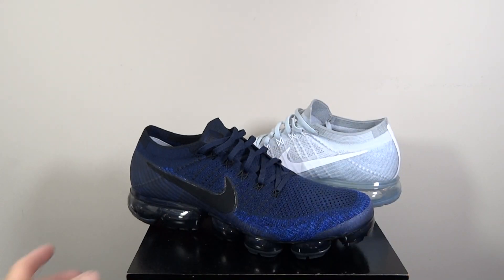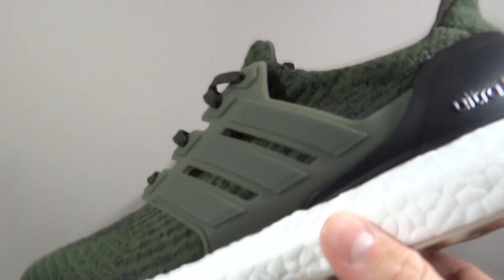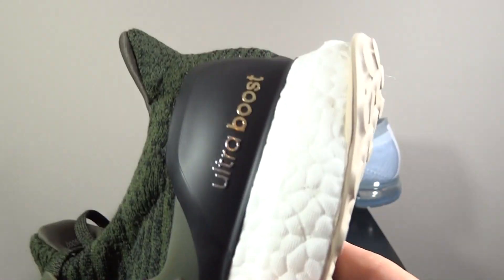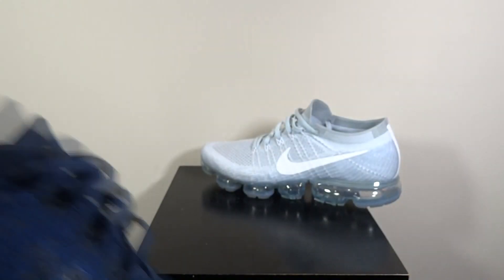From Ultra Boost to the Vapormax, for me you can't really compare the two. I know so many people are going to compare the two, but the Boost is really good - I'm not going to deny that. Adidas have done a cracking job with the Boost and Nike have also done a cracking job with the Vapormax. I do actually quite like both, but I've always been a Nike guy so I'd always wear Nike.